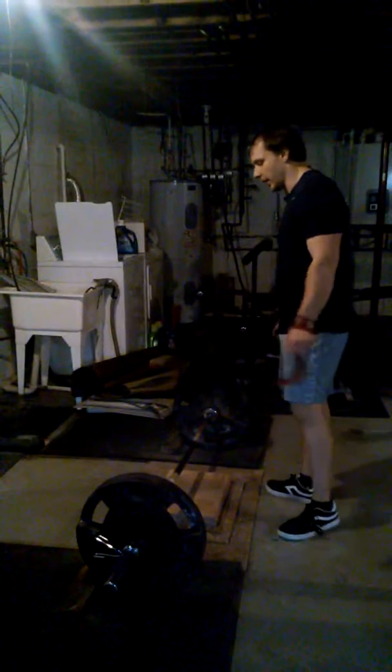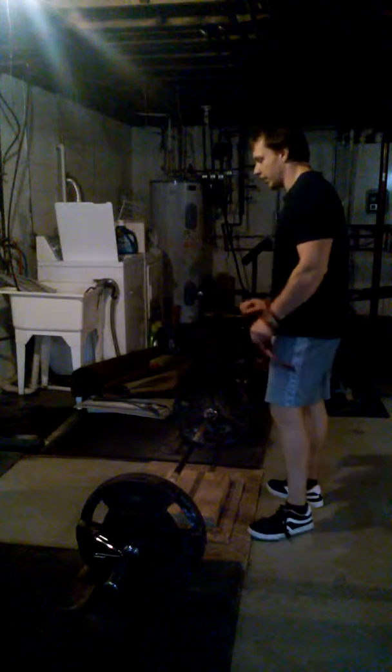Alright, now I'm going to be hitting up a deficit stiff leg PR of 290 pounds, 2-inch deficit, stiff legs, 5 or 6 reps. I will be happy to lift. So let's see if I can get it.